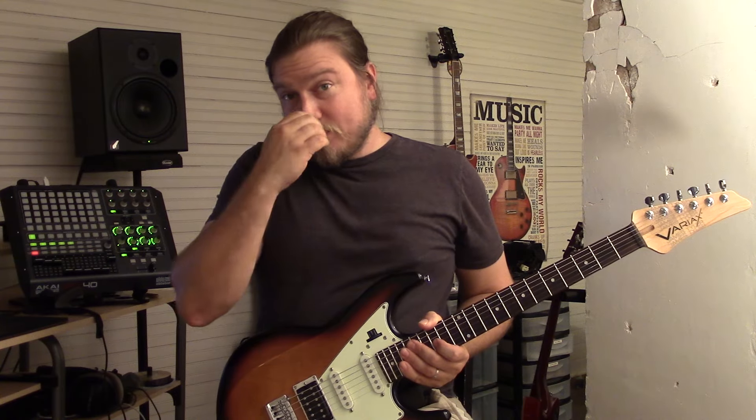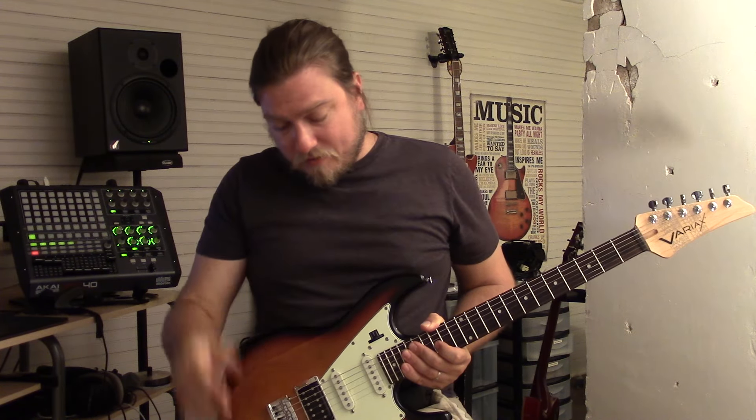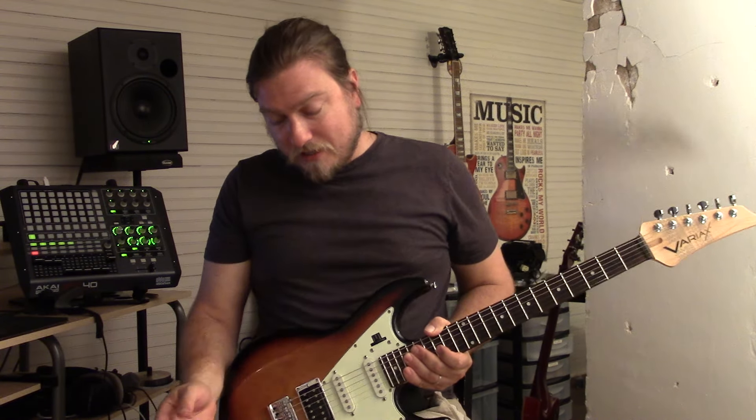Not bad. I mean, it sounds like an acoustic guitar, right? Not too shabby — especially considering it's an electric guitar.